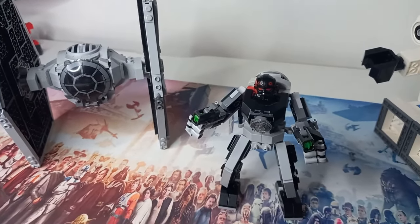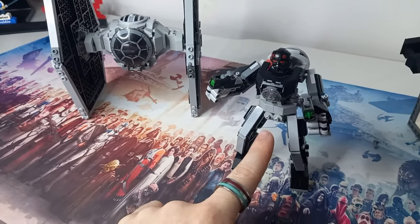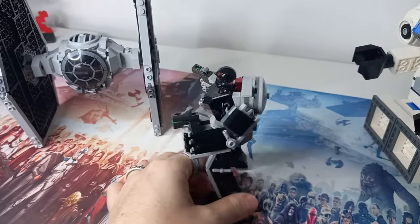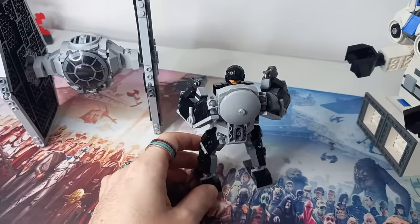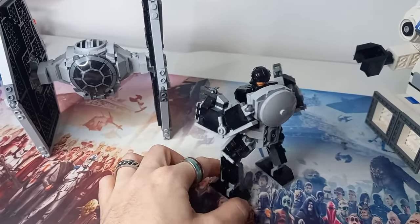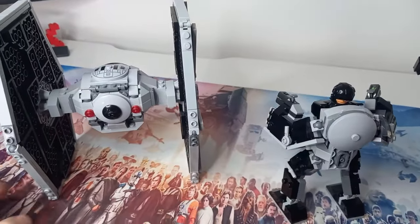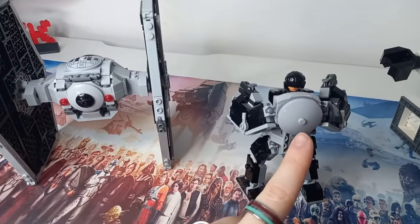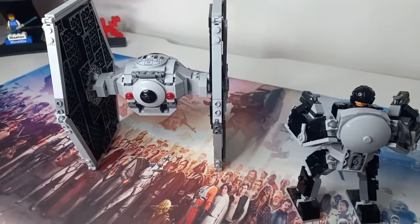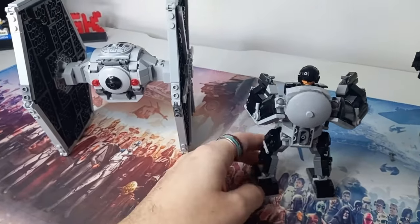It's a mech styled after the TIE Fighter. You've not got too many references to the character here, but the back does look like it could have some sort of droid popping out. That is built to resemble the rear end of a TIE Fighter. Perhaps I could have even included one of those little black dishes on the back just to make it a bit more accurate to the LEGO model. And there's a bit of greebling and other details you'll see around this mech.